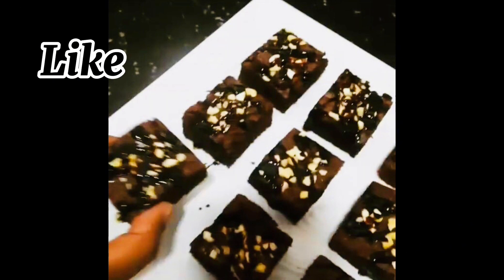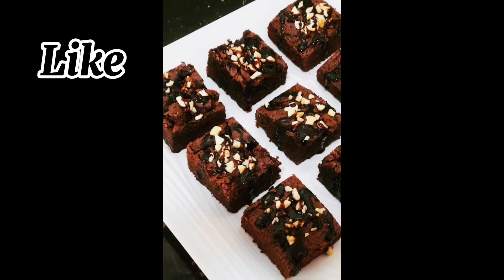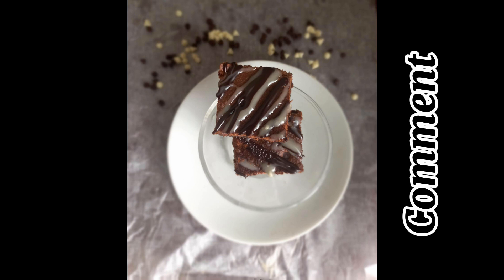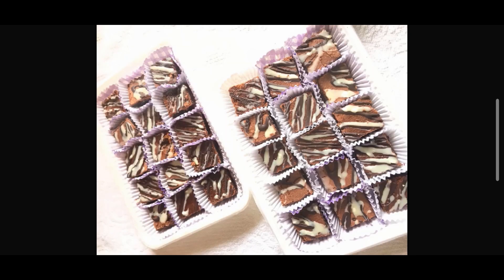Try this recipe. Please like, share and comment. Thank you.